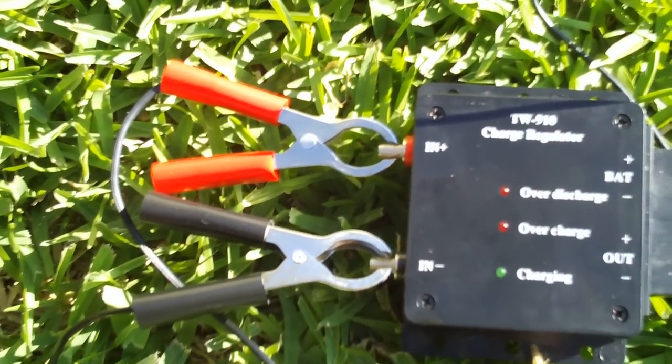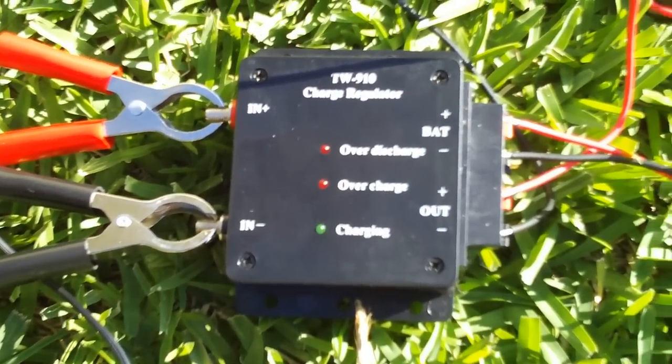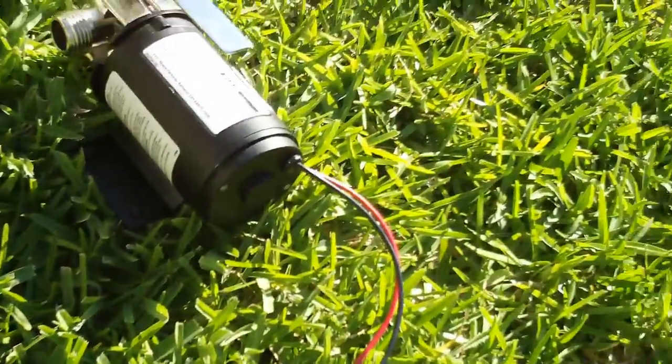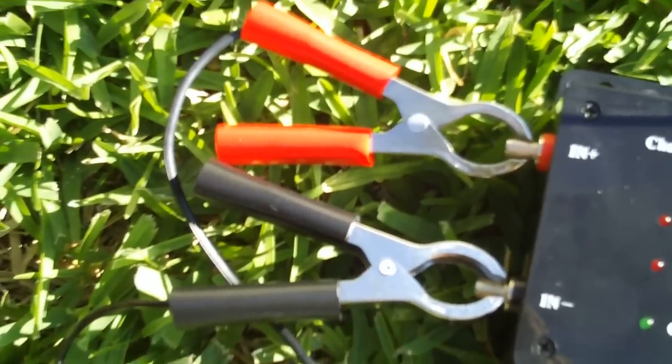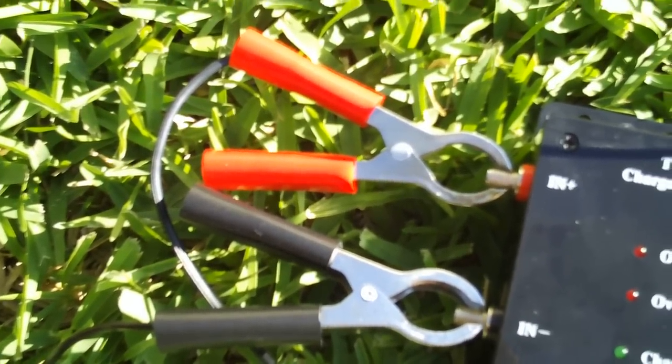One side is connected to the battery and one side is connected to the pump, and the solar cell is connected right here with these alligator clips.